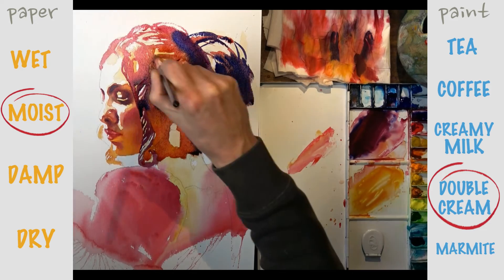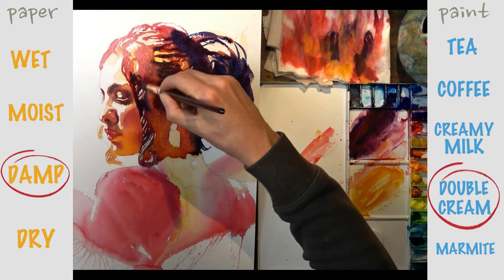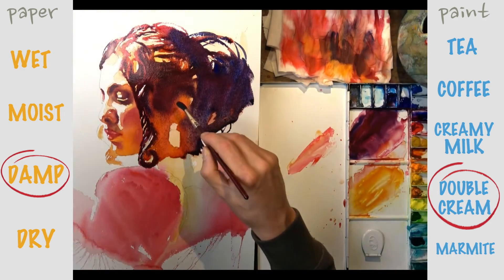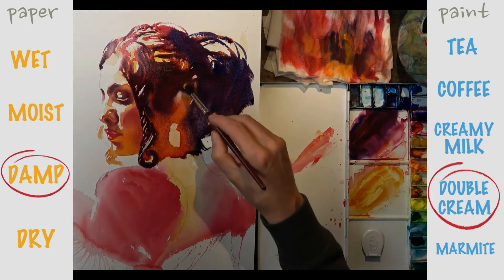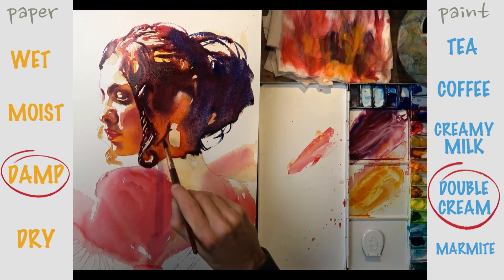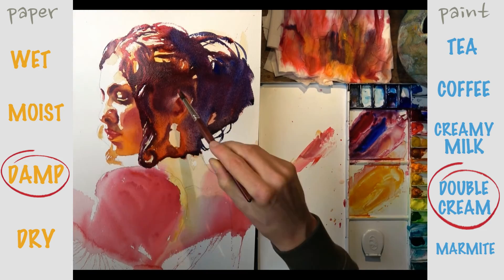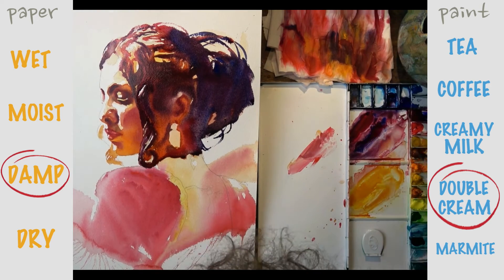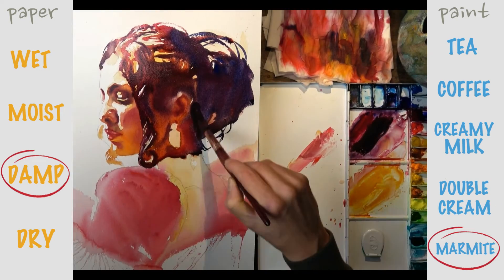As the wash continues to dry into the damp stage I'm still working with double cream, but we get even less melting of the paint and therefore even more definition. Working into this nearly dry damp wash can be a real danger stage of any watercolour — the pigment has almost settled, so if we start fussing the paint, working it too hard, or flooding it with too much water from the brush, it will disturb the settled pigment and make a real mess. This is when we get that muddy, overworked look and lose the freshness of the wash — although you can get some really beautiful soft edges and lovely effects at this stage.